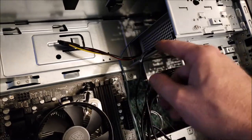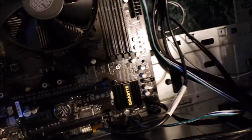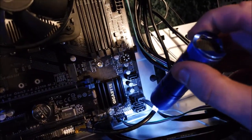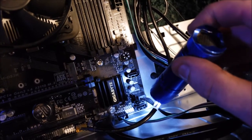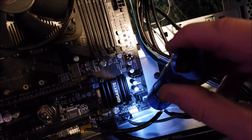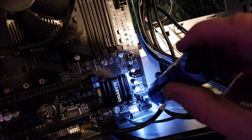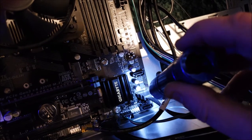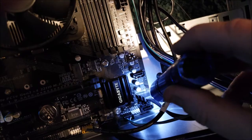For the SATA cable to the hot swappable bay I routed it around and put it on the third one. On this motherboard the SATA ports are labeled 0, 1, 2, 3 - my bottom one is 0 and I'm making that my system hard drive, the second one will be my secondary hard drive, and the third one is my hot swappable.